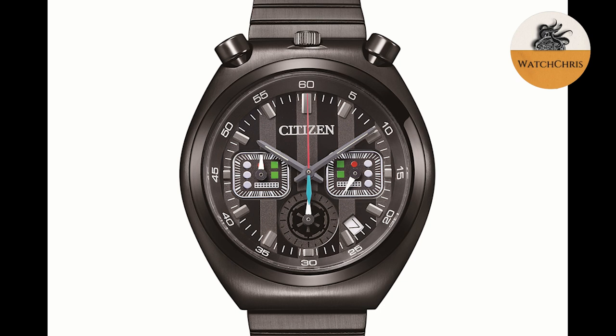Then there is Darth Vader. The design of this watch evokes different aspects of Darth Vader's story. The color of the chronograph hands echoes Darth Vader's transformation from Jedi to Sith, and the sub-dials feature design elements from his iconic armor. It's all black and looks pretty cool as well.